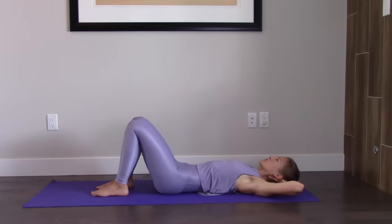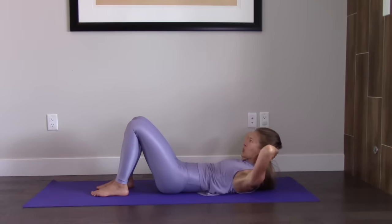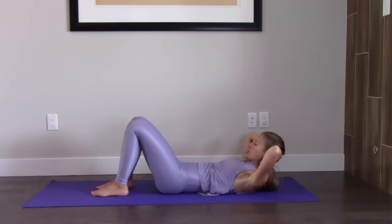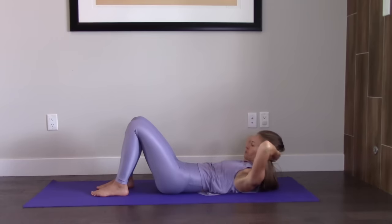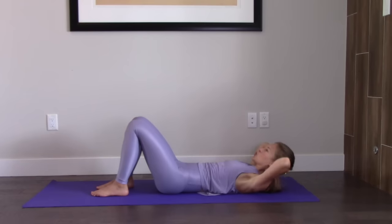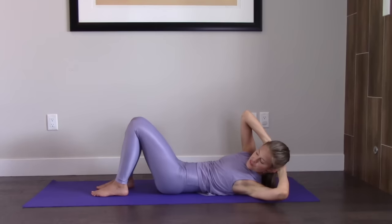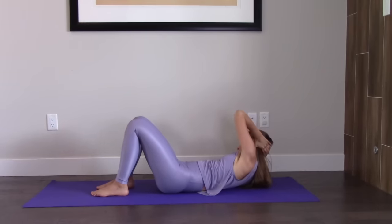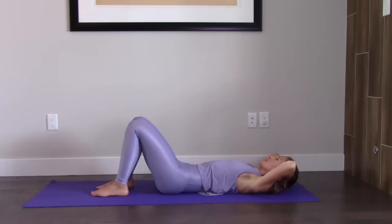Keep the legs nice and relaxed — they're just not moving during this series. Roll up, we have two more. Now we're going to go to the left first. Center. Try to keep the elbows wide so you're not just pulling on your neck. And if any of this does start to bother your neck, I have a video all about how to do crunches without neck pain — that might be a really good resource. And center. Go back down. Nice job. Arms can come down to your sides.